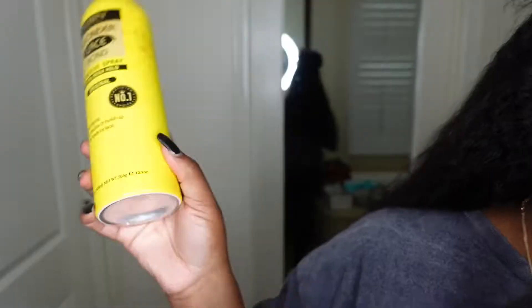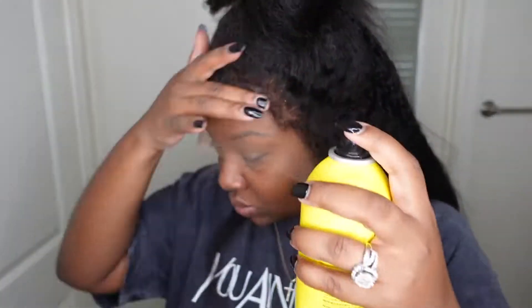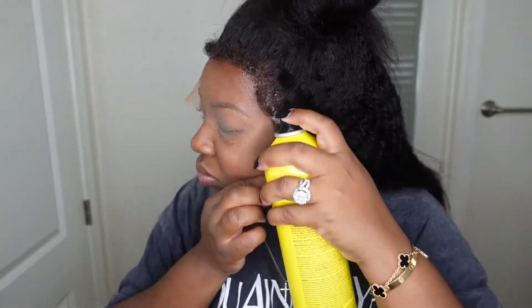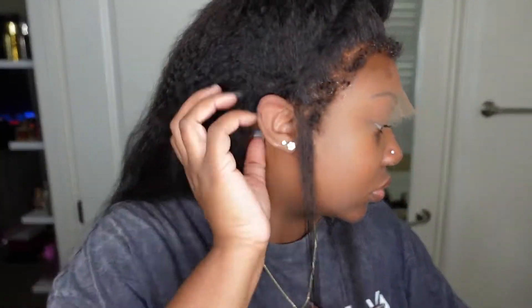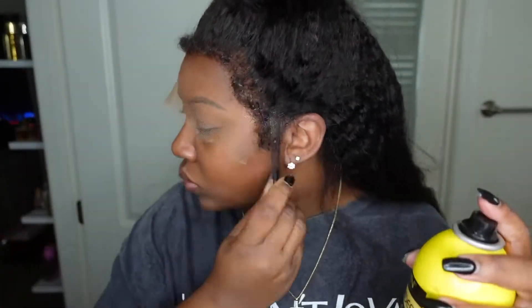Now here I am cutting off the excess lace around the ears. Here I am bonding the wig down — I did go with the Got2b Glued, and I'm just going to do the easiest way to bond a wig down: apply the wig to your head, position it how you want it, and then apply your adhesive. I find that doing two layers of this glueless adhesive will make it stick harder. After the first layer, I go in and cut off the excess lace so the wig fits like a glove around the ear.